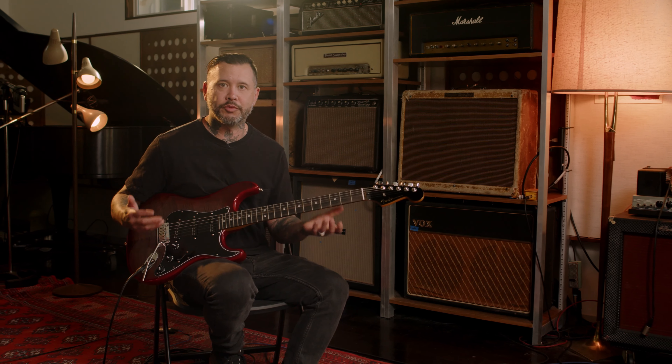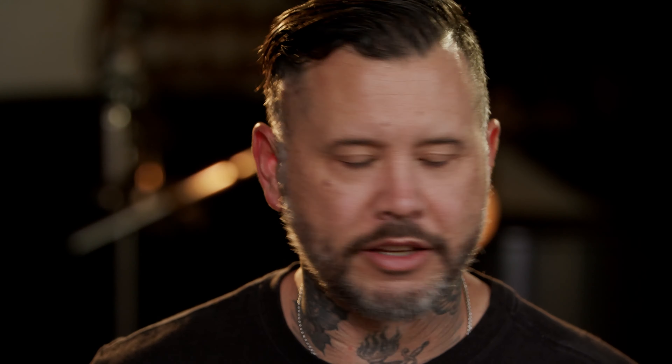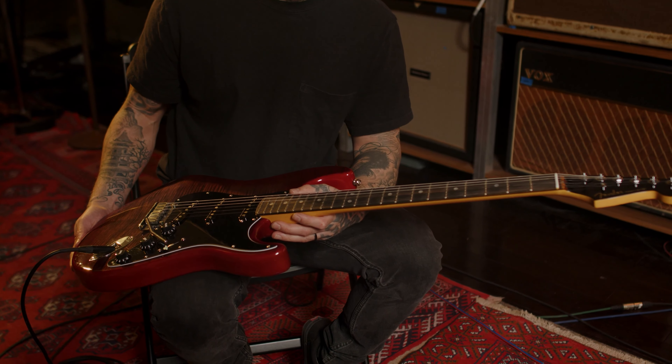I love this guitar. I love the sound and the way it plays. It plays and feels like a Strat, but it is definitely modern — it's just an advancement on something that's already amazing, and it makes it even better. I really dig it.